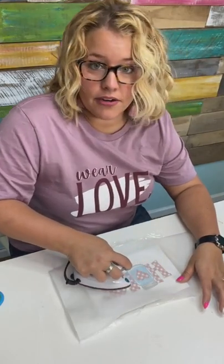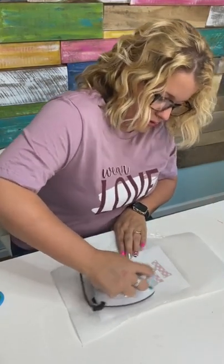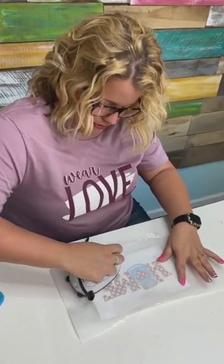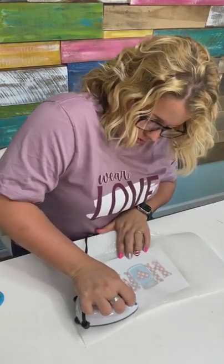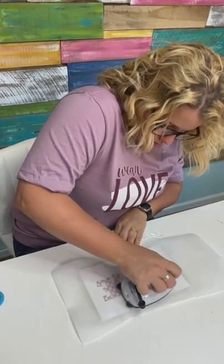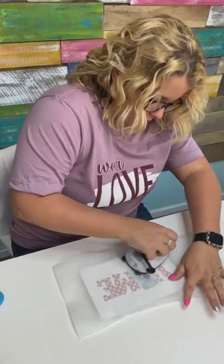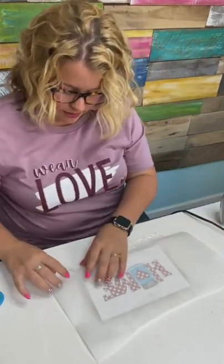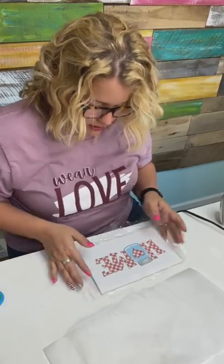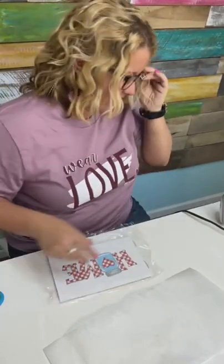It definitely feels a lot hotter. I'm applying pressure. All right, I'm going to check it and see what we got. I think it might have worked that time! It is fully stuck, y'all — not going anywhere. Success! So I can turn this off by turning this little dial back the other way. I don't want to burn myself on it later.